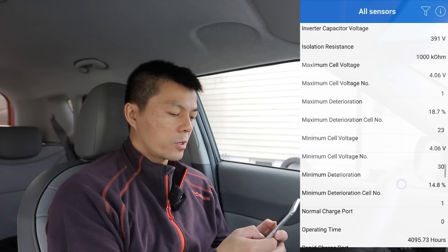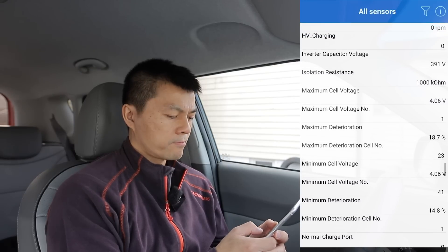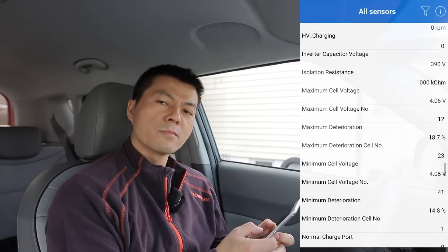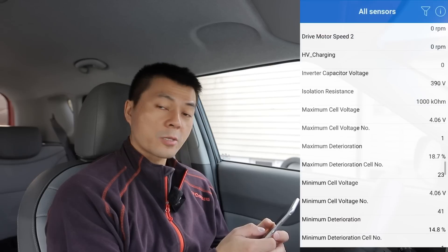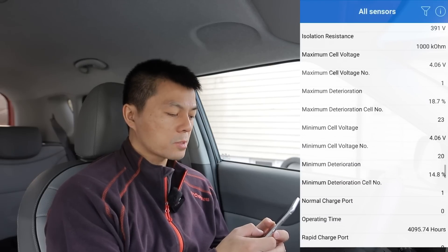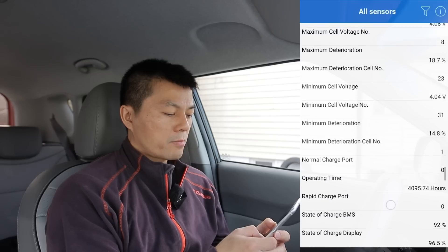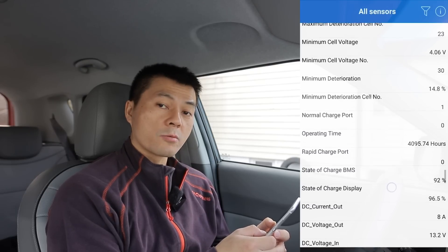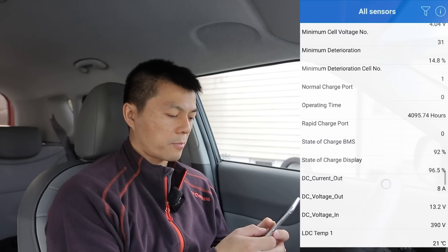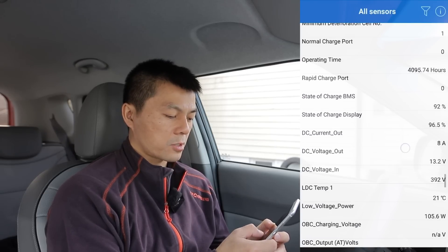Maximum deterioration — interesting, that might be a way to estimate degradation. I was guessing around 20% degradation in yesterday's video, and this car estimates 19% — that seems plausible. There's also a minimum deterioration value, so it's showing 15 to 19% degradation according to this app. And here's operating time and state of charge.